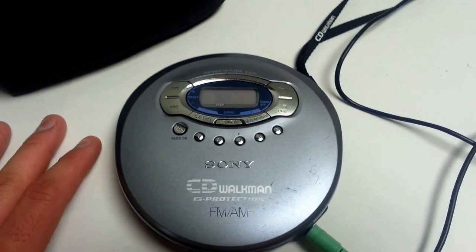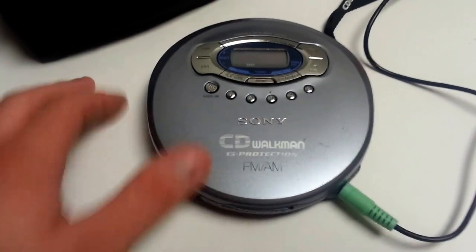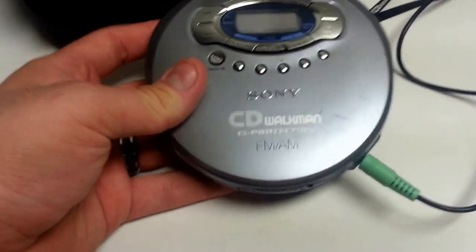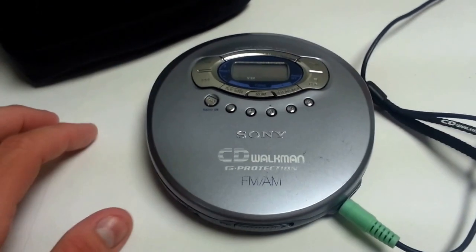As you can see, it is working well. As far as the physical condition, it's in okay condition. It's got some bigger scratches and scuffs on the top there. The letters are a bit faded, no major damage, but not perfect either.